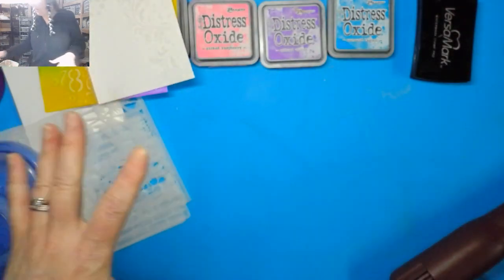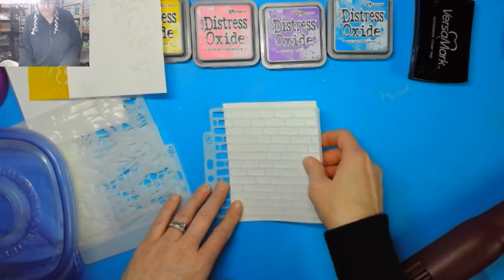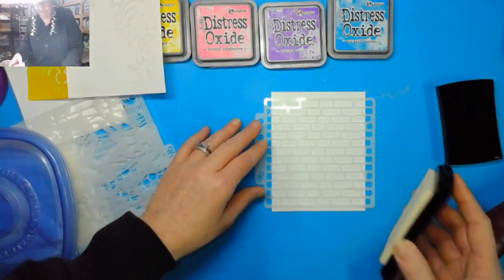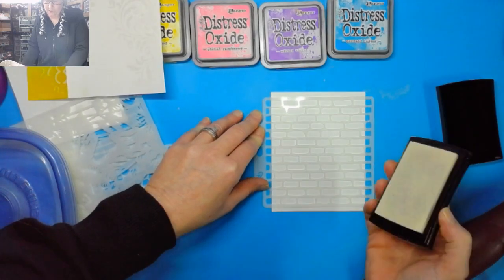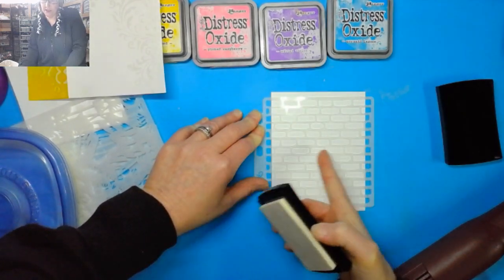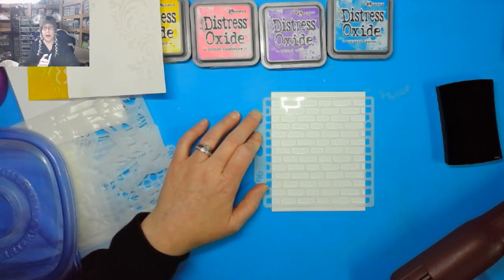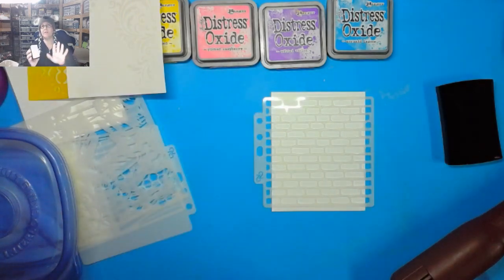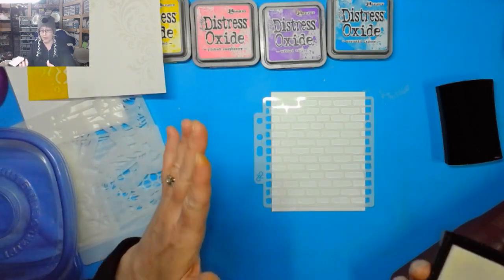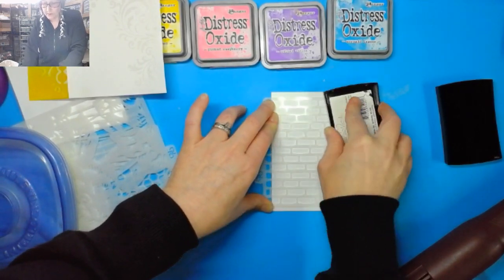Let's do another one. I really want to see this brick wall stencil. What's going to happen here is the brick wall itself will be white because that's where I'm putting the powder, and the inner workings — where the cement would be — that's going to be what's colored later on. So if you want the bricks to be red, instead of embossing like we're doing today, you'd want to put your ink on the bricks. This isn't going to look like a red brick wall because the bricks will actually be white, but I want to see how it turns out.